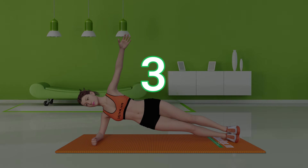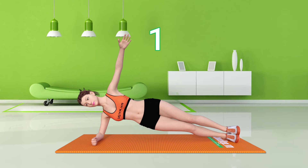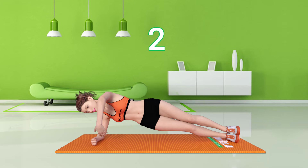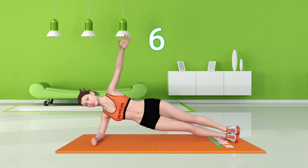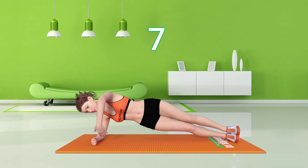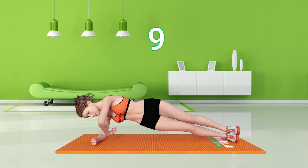3, 2, 1, go! 1, 2, 3, 4, 5, 6, 7, 8, 9, 10.